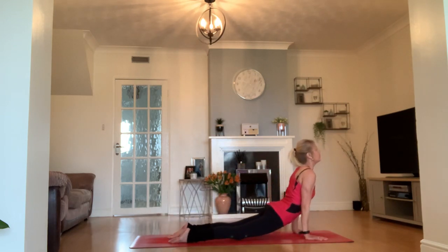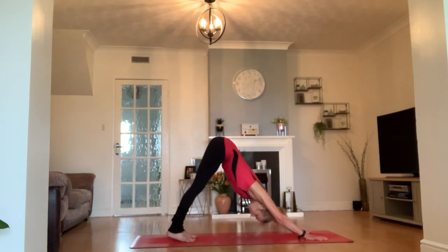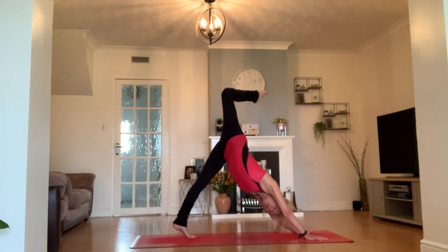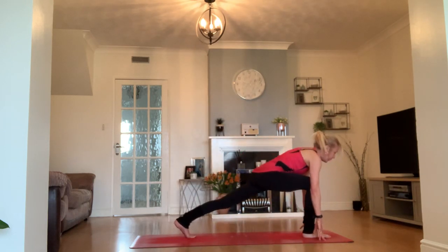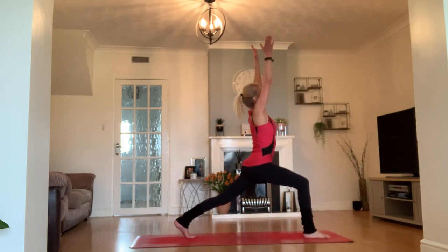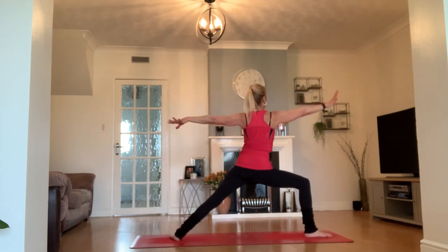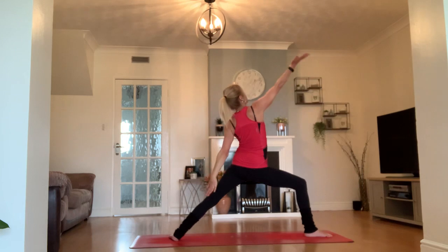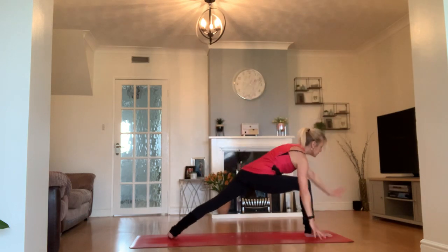Inhale, upward facing dog or cobra. Exhale — did I say one more time? Oh, go on then! Let's lift our right leg off the mat, bend the knee, heel to bottom, no rush. Bring your right foot in between your hands. Inhale — your best high crescent lunge so far. Exhale — your warrior two. Your side angle — maybe this one is where you can go a little deeper. Exhale, reverse your warrior — maybe you can tip back a little further.